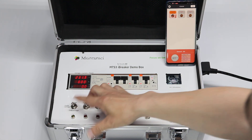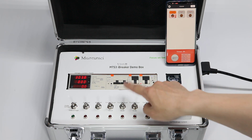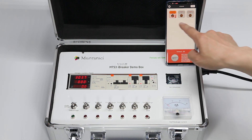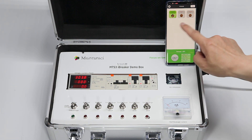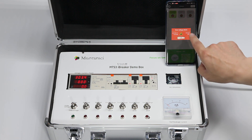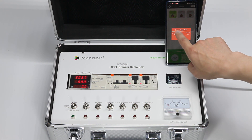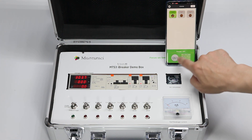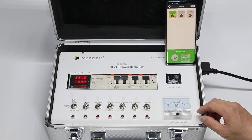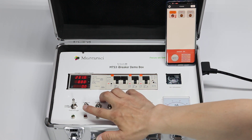Now let's do over-voltage — set to 300 volts. It will trip right away, very fast. Here you see the voltage and it shows a push message: the time, August 17, which line (general), and the problem — over-voltage alarm. When the power recovers, you can switch it back on. This demonstrates over-voltage protection.